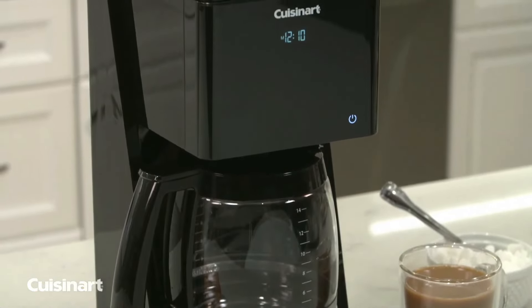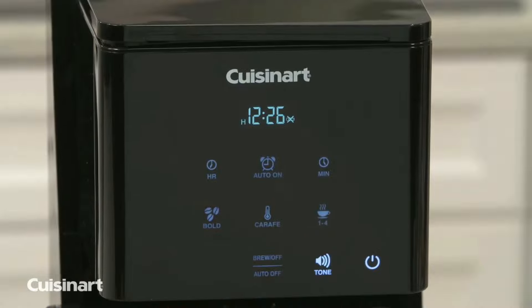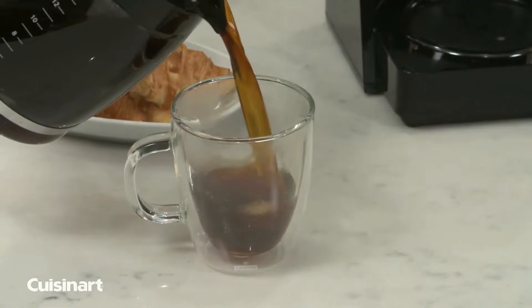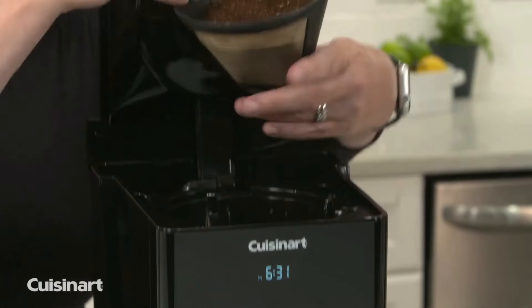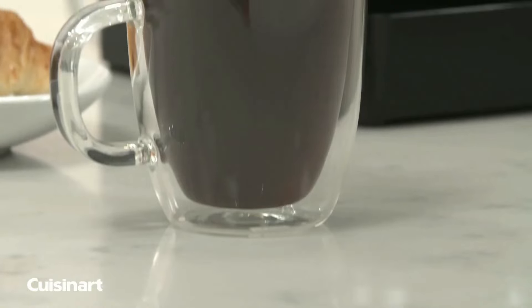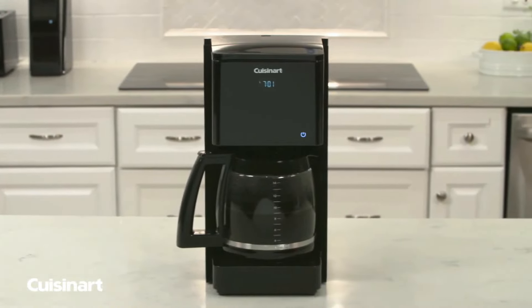The touchscreen panel features little icons signifying one-touch commands to help customize your brew. If you like your coffee bolder, you can select the Bold feature. If you're brewing less than half a pot, select the 1-4 cups feature for a slower brew with the proper extraction time. You can also adjust the hot plate temperature to low, medium, or high, and turn the audible brew cycle finished tone on or off.